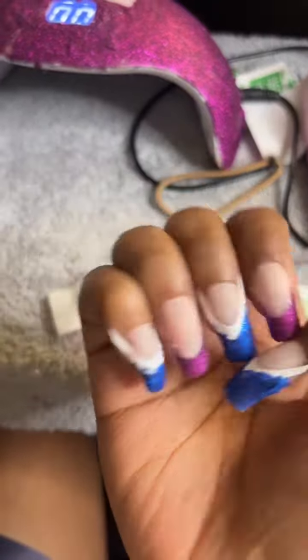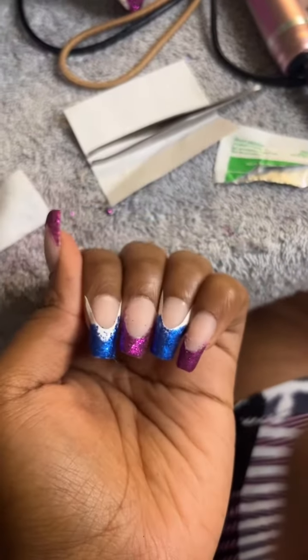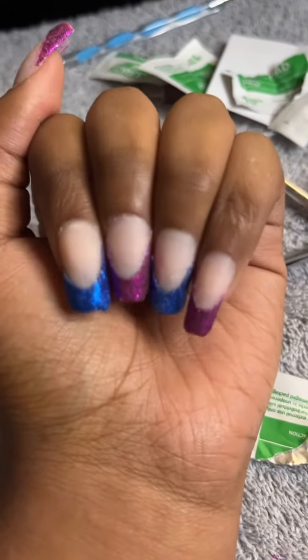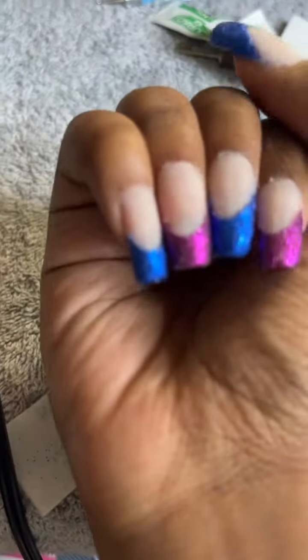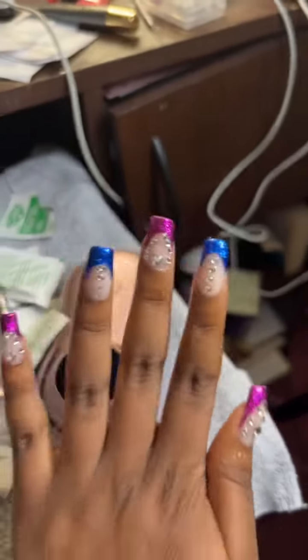All right, so now I just got the blue on both hands. I'm still putting coats on there. I think it's going to be... And you know what? I am done.